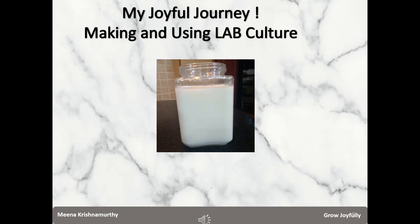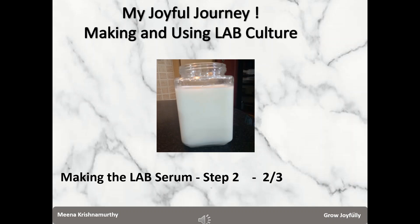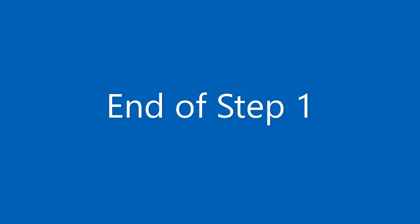Culturing the LAB serum involves a two-step process. I have already shared the first video explaining what LAB is and demonstrated step 1. In this second video I explain the step 2 process. I suggest using a container made of clear material like plastic or glass so that you can see the layers getting formed.